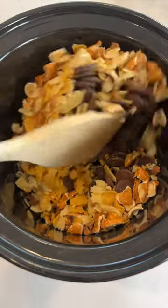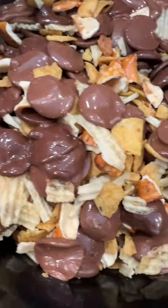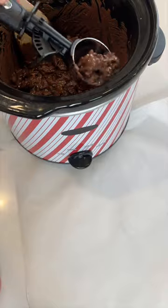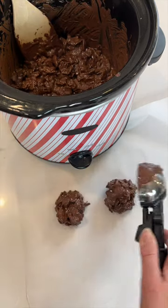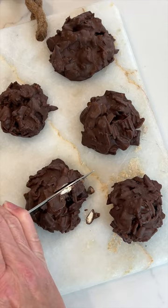Mix that all together, put your crock pot on low, and let it sit for about 45 minutes until it's nice and melty like this. Give it a stir once more, then scoop with an ice cream scooper onto parchment paper, let it set, and you've got the yummiest treat.